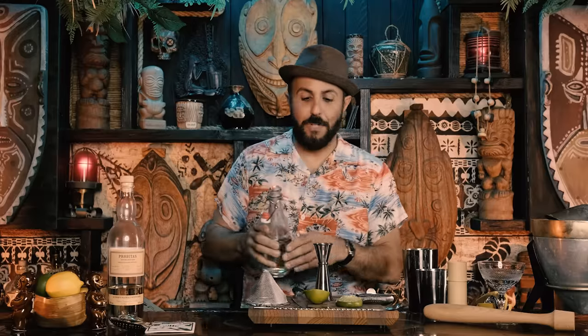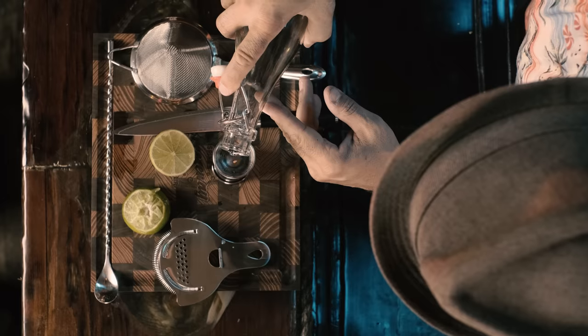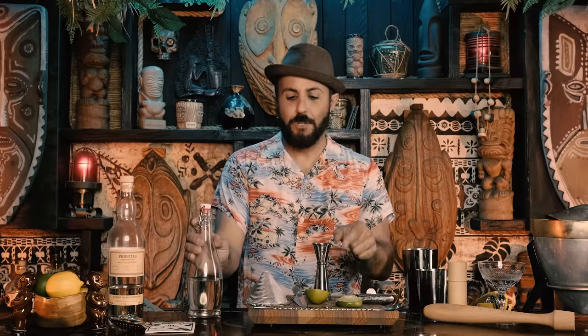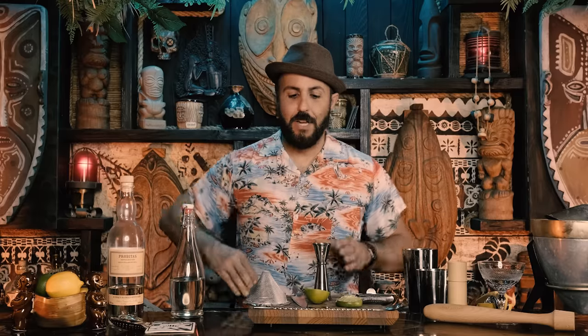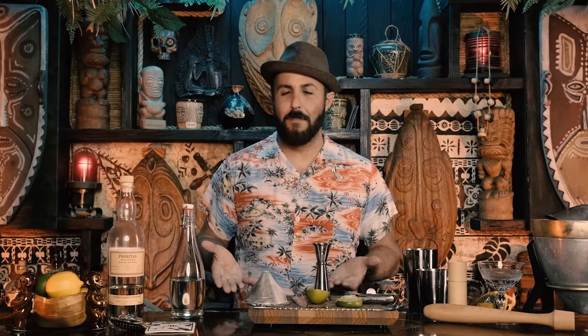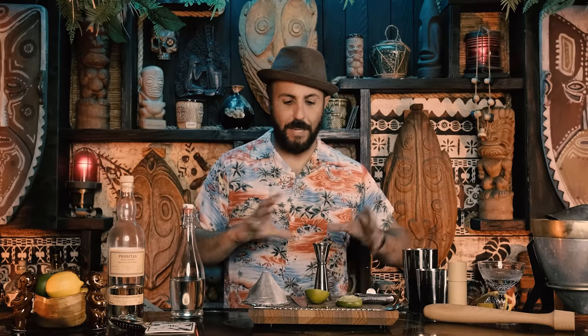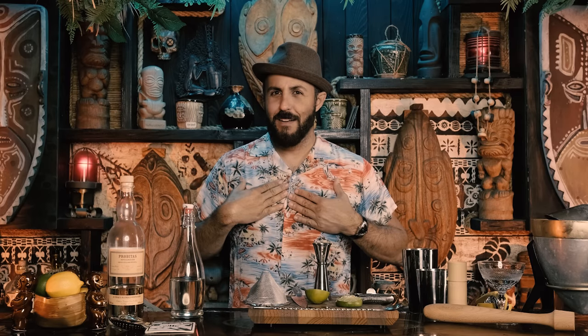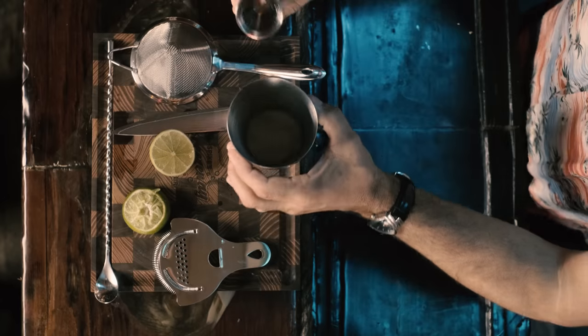Next is half an ounce of simple syrup. The lines inside the jigger are marked really well, so it's easy to see what you're doing. That's been my biggest issue with Japanese-style jiggers in the past — they can be complicated if you're not used to them. But if you're a home bartender like me, once you get used to it, it's very manageable. That goes into the tin.